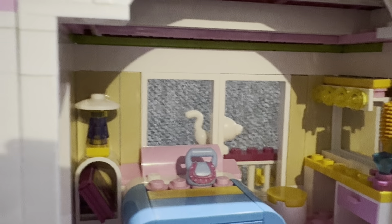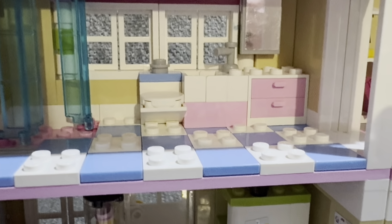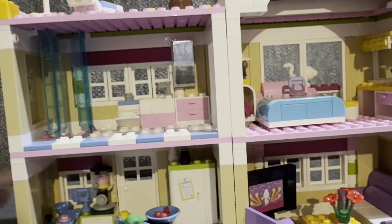The bathroom has tiles all over, a sink, toilet, mirror, and drawers. There's also a shower with a sticker and doors that use garage-door style pieces — I've used those in another set which will be featured in a future episode, so stay tuned.